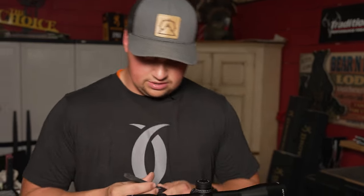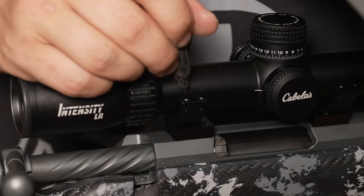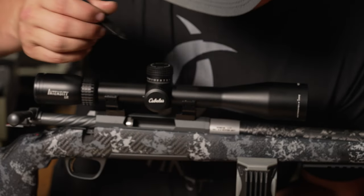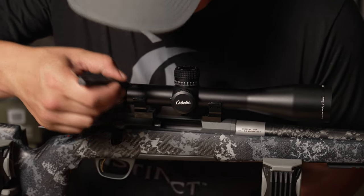Now I'm gonna take a Sharpie and just mark the inside of where that scope ring is gonna be. I'm using a black Sharpie for aesthetic reasons — I don't want to see silver or black lines around it. What we're gonna do next is take tape and wrap around the scope before we seat it into the mount after we level it. This marking just gives us a good reference for where we want that scope positioned.